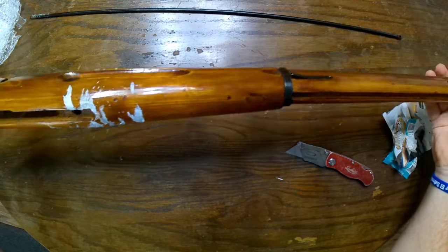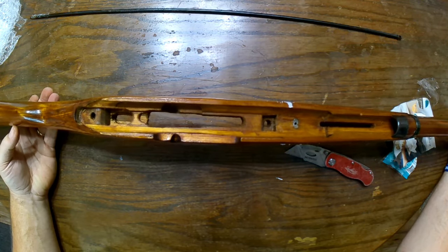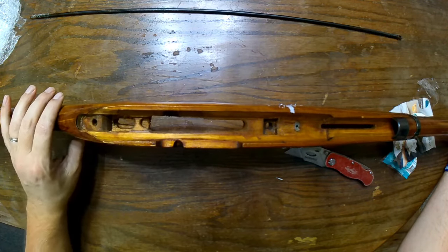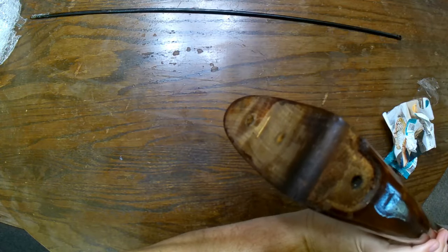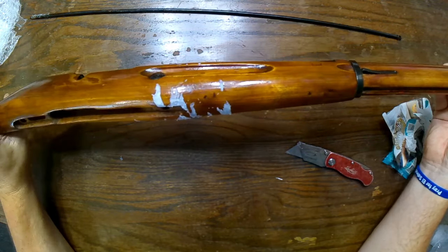I'm going to get some pictures, get some measurements, and send in my order to James — hey, find a really good looking numbers-matching barrel action if you can: bolt, receiver, all that fun stuff. Obviously a trigger guard, and if you can throw in a butt plate and a couple of screws, I'd appreciate that.